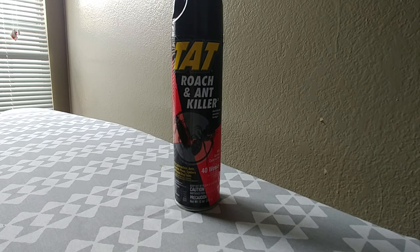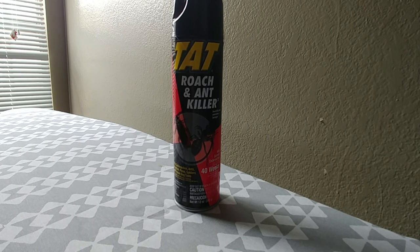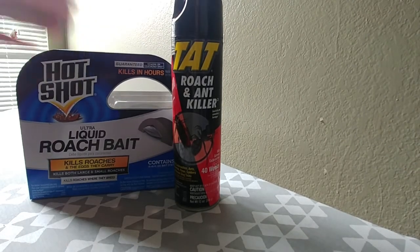The only downside is that it's a little bit messy. If you have any pets around, you definitely want to make sure to clean it up pretty quickly after killing those roaches — you wouldn't want your pets licking around there and getting sick. But other than that, the TAT Roach and Ant Killer has been a whole lot more effective than the HotShot Ultra Liquid Roach Bait.